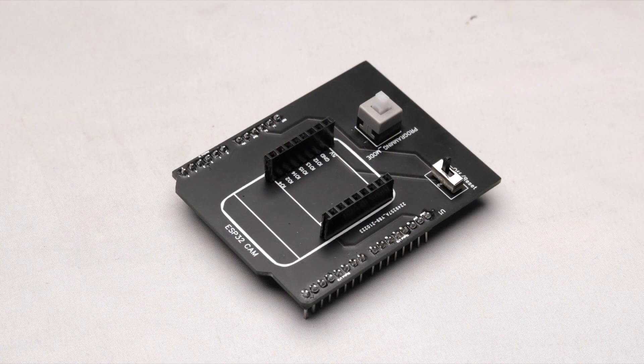That was all about how to make your ESP32 cam board programming shield, which will make your programming task way more simple — just plug it and program it. Now, how can you purchase this shield? Just click on the link in the description to go straight to the order page. You will receive the shield with all components soldered on it, except the ESP32 cam board, at your doorstep within 10 to 15 days. However, this is only valid for Indian customers, as we are not yet able to deliver this shield outside India.